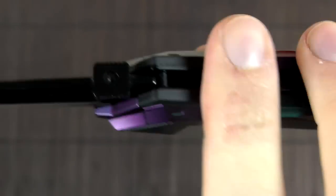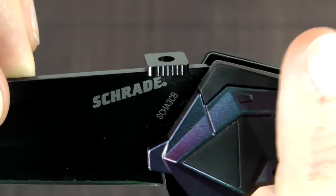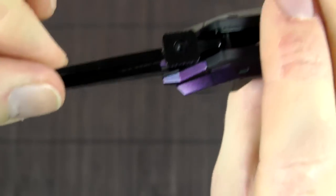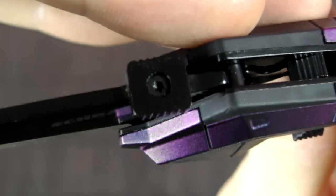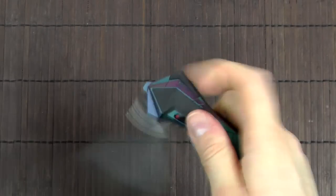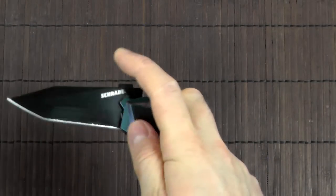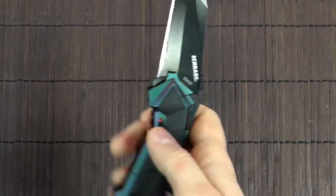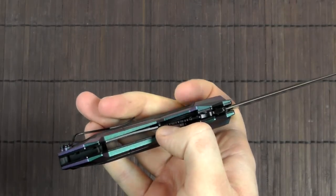The thumb disc is pretty simple, has a bit of jimping on it. You can actually remove it, which I will most likely do. It's just not necessary really. I prefer to use the flipper and I don't really see much reason for the thumb disc. Maybe someone prefers it, but I don't.